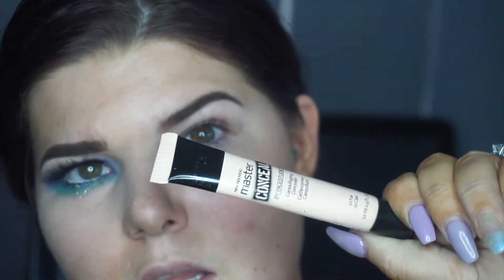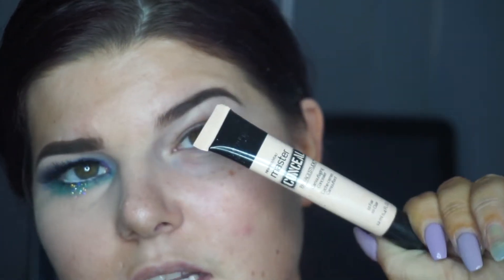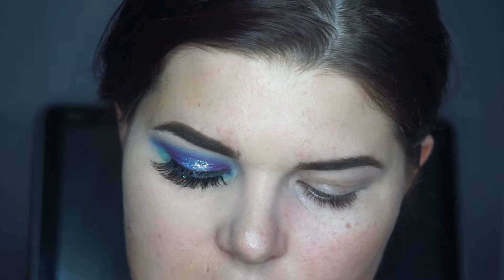Going in with the Maybelline Master Conceal concealer — this is in the shade Fair and this one is $15.95. These prices are all in Australian dollars, so you might need to convert the rate to figure out what it is in your currency.